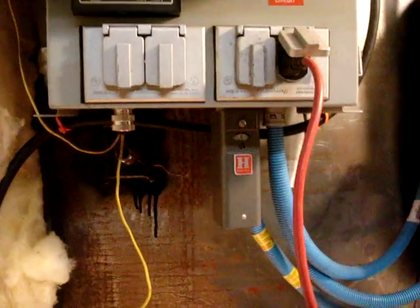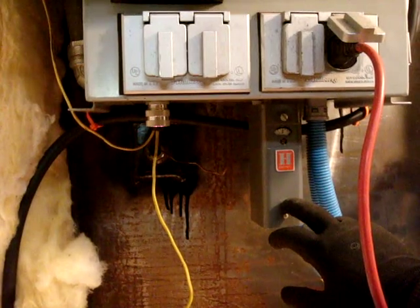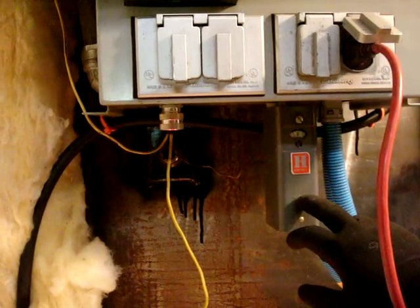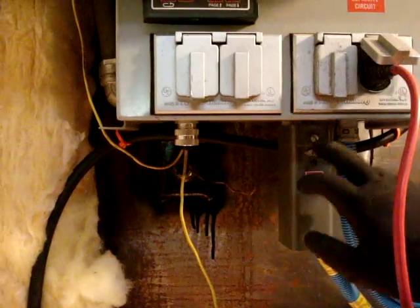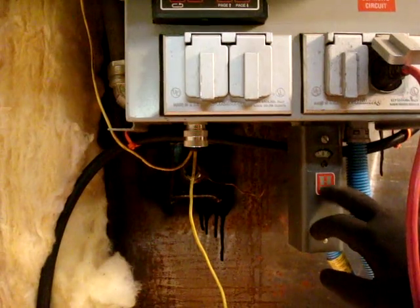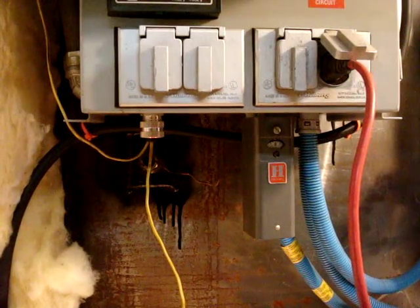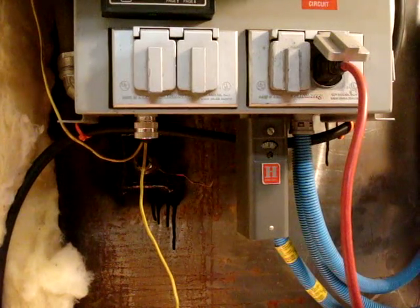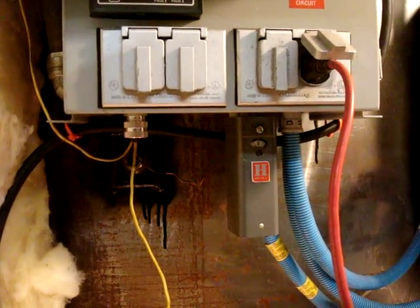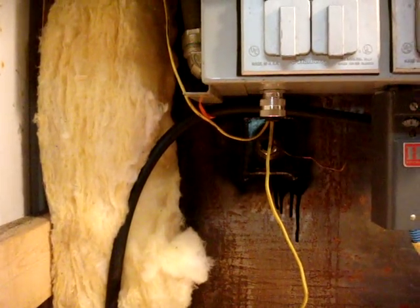Down here is my high-temperature aquastat — I've got it set for 200 degrees. If the furnace gets over 200 for some reason and the controller doesn't shut off, this will trip, which breaks the current circuit to the relay and will not let any more power flow to the blower or damper, which will shut the furnace down. It's a standard Honeywell aquastat — nothing fancy — with a probe in a dry well going into the back of the water tank.